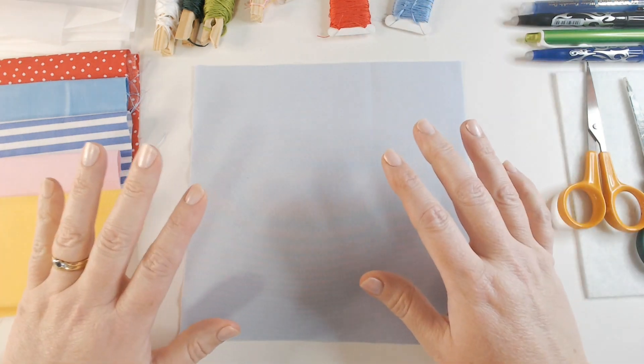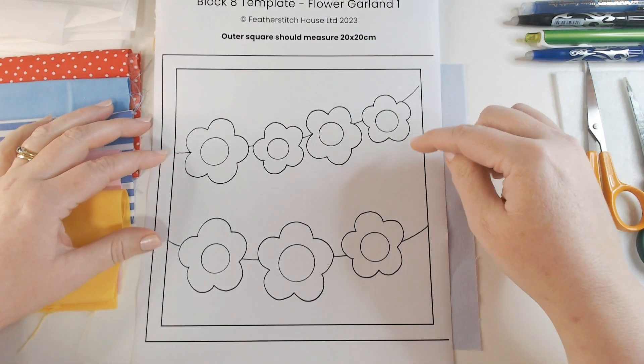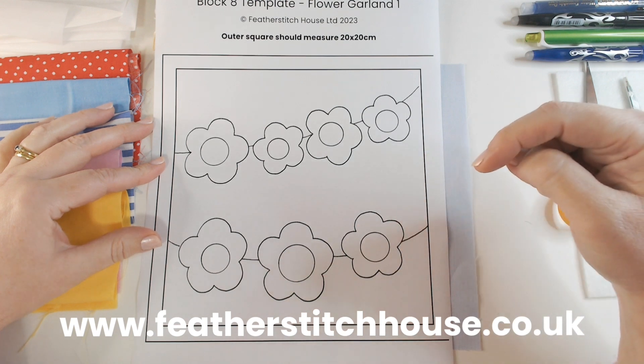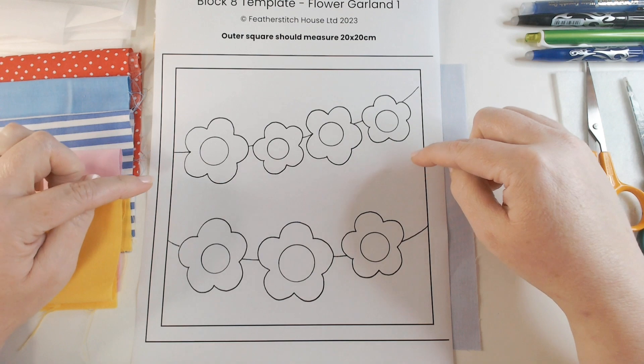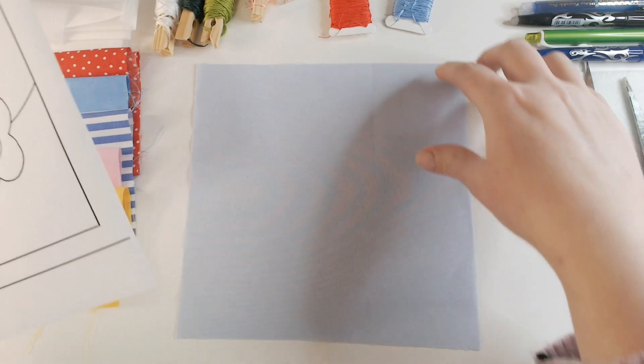I have got a template available for this week's panel on our website — I will put the address at the bottom of the screen and a direct link in the description below. This will cost you just one pound to download and it's all measured out for you.